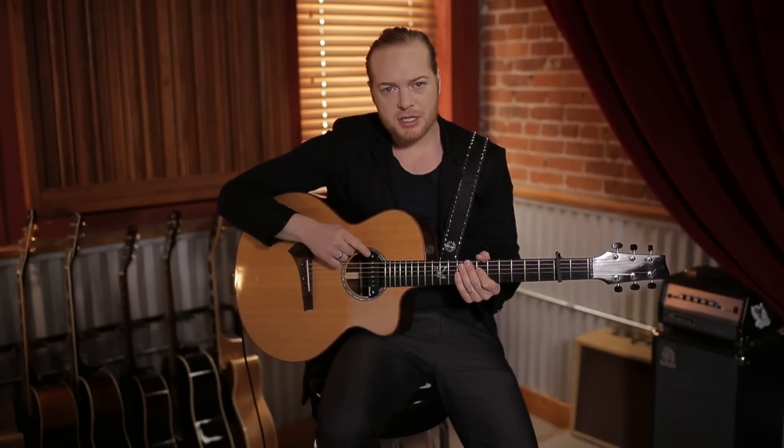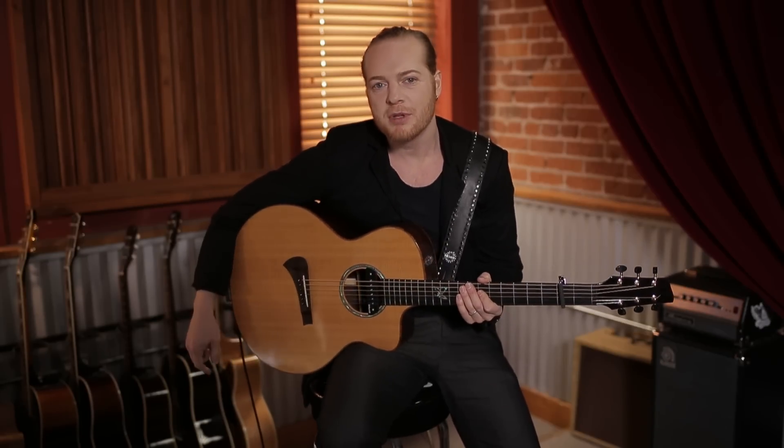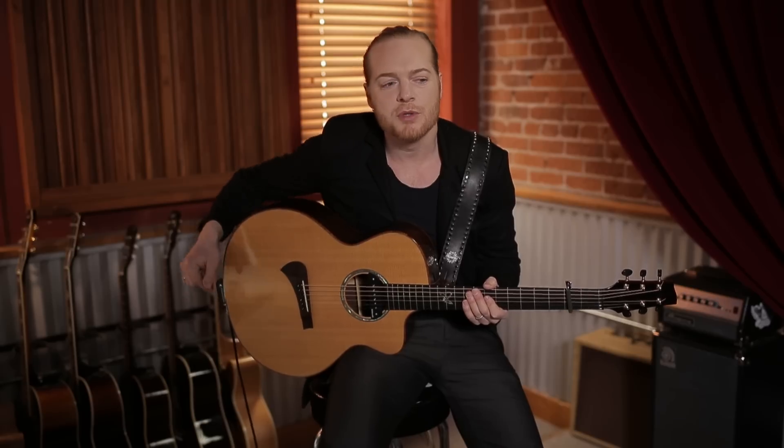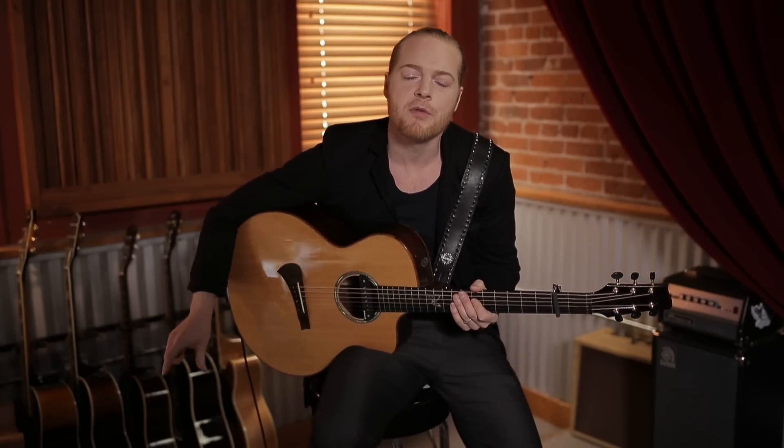Hello, this is Jimmy Wallstein. I'm going to talk about a great new line of acoustic pickups from DiMarzio. They're called the Black Angel. This is the Black Angel Magnetic, and underneath my bridge I have the Black Angel Piezo. They go through a stereo output of my guitar to an outboard preamp where I can EQ both pickups separately to get just the sound I want.